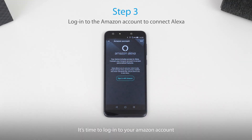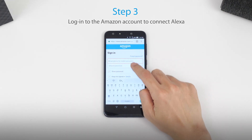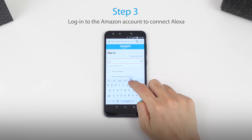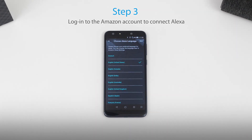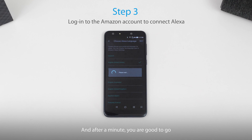It's time to log into your Amazon account. Select your country, and after a minute you're good to go.